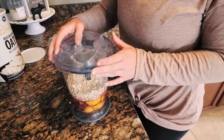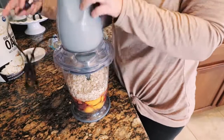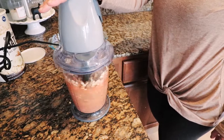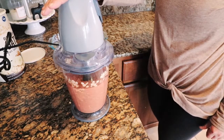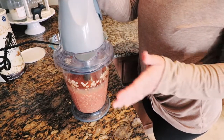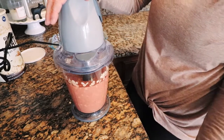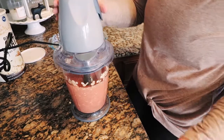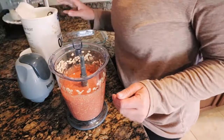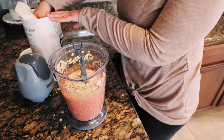I'm going to pop the top on it and blend. You may also have to brush the sides down depending on the size of your blender. This is looking a little watery, so I'm going to add another cup of oats — and that's pretty much how I figured out the ratio.